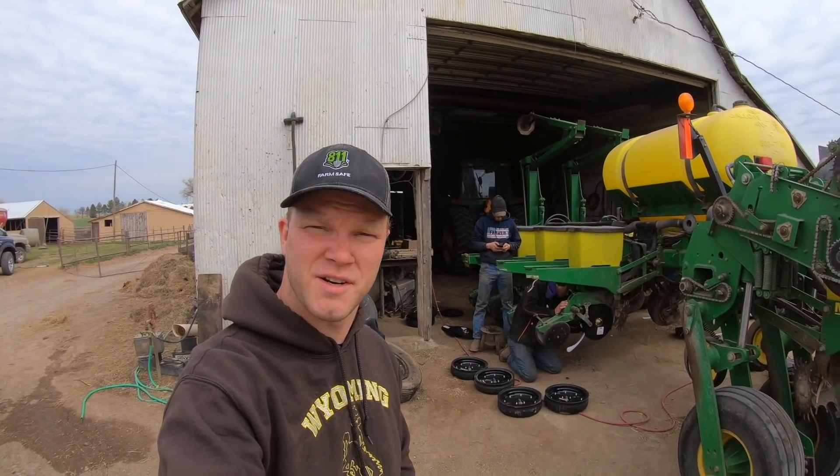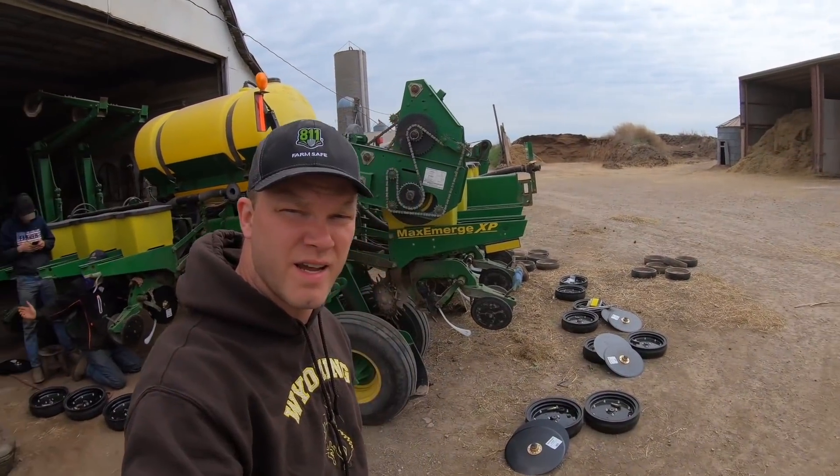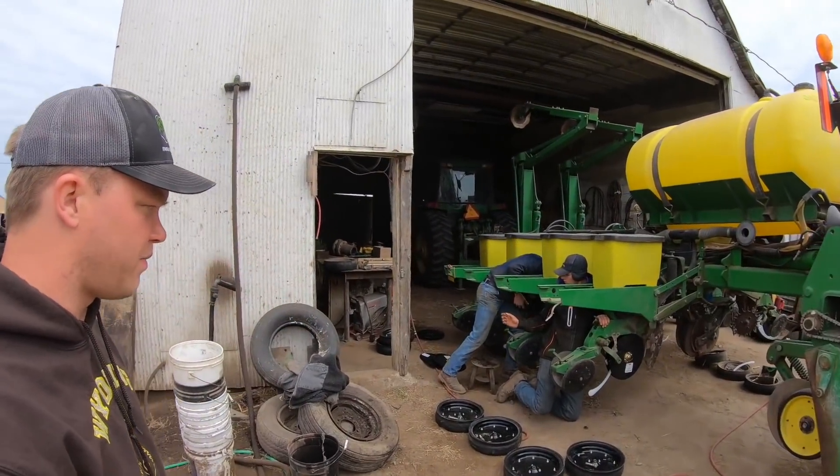Hello everyone and welcome to Peterson Family Farm. Spring is here and corn planting is right around the corner, so we are getting ready to plant. We're taking our planter apart a little bit and replacing some parts on it.